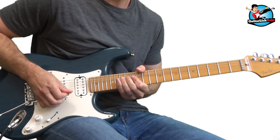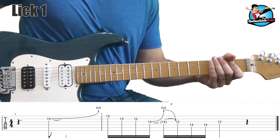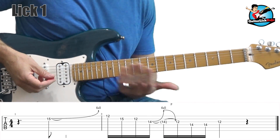All right, with that, let's get into the licks. Here's the first lick. Okay, there's the first lick. This is an E minor pentatonic lick, and we're playing this lick in the most common position of the E minor pentatonic scale, which is up here at the 12th fret.